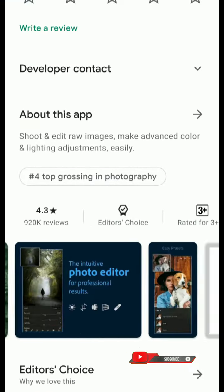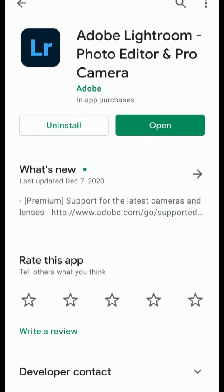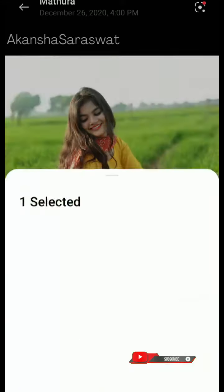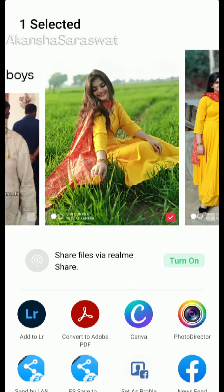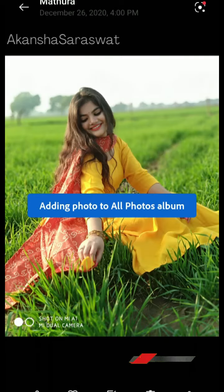First, I use the app Lightroom. You will install Lightroom on your phone, go to the gallery, click on the photo, and add it in Lightroom. Your photo will immediately import into Lightroom.